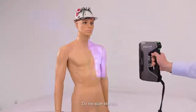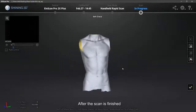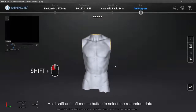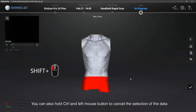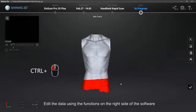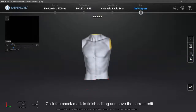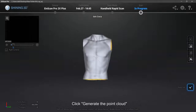Do not scan incorrectly. After the scan is finished, check to see if there are redundant data. Hold Shift and left mouse button to select the redundant data — selected data will turn red. You can also hold Ctrl and left mouse button to cancel the selection. Edit the data using the functions on the right side of the software. Click the check mark to finish editing and save the current edit, then click Generate Point Cloud.